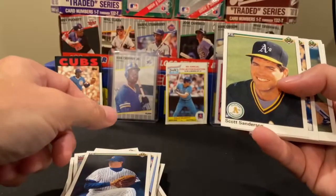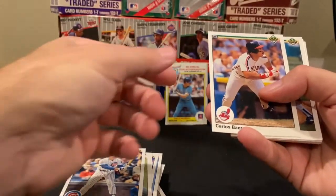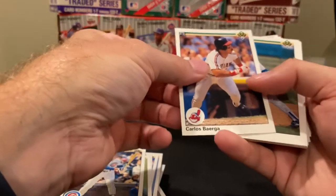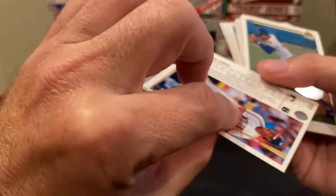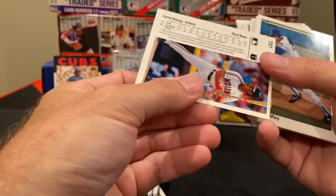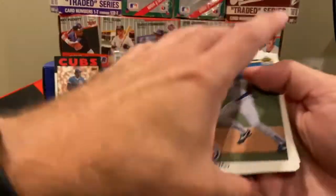Matt Nokes, Mark Gardner, Mike Fetters, Hector Villanueva. Joe Kramer, Scott Sanderson, Greg Smith, Carlos Varga. Feels kind of thick — it's not. A rookie card — I don't know if he ever did anything. Derek May — I guess if I have to ask, he probably didn't.